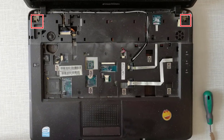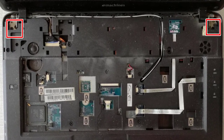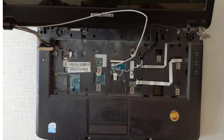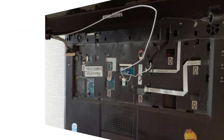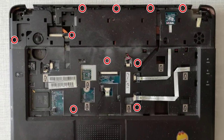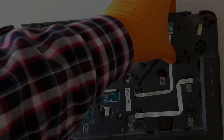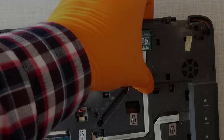Step 12, I remove the 4 laptop hinge fixing screws. Step 13, now I can remove the laptop display. Step 14, I remove the palm rest holding screws. Step 15, I remove the palm rest with a plastic opening tool.